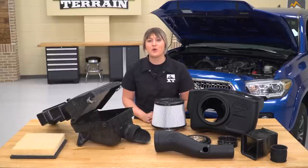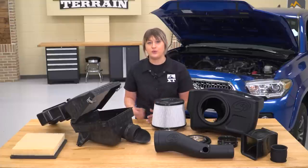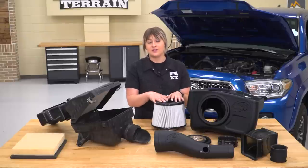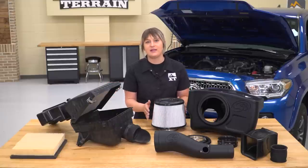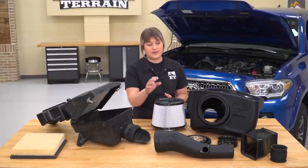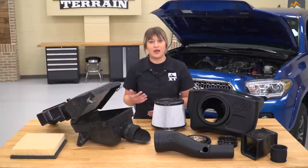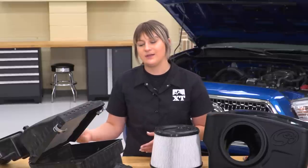So obviously we have a little bit of assembly to do before we can put this in our Tacoma. While I had it on the table, I wanted to tell you a little bit about this in comparison to your factory setup. Overall, this is going to increase your performance and efficiency because of the components laid out. Starting off with the filter, this is going to be an extendable dry filter — it's going to be larger and take in more air than your factory paper filter. It is dry similarly, however you won't have to change this as frequently as you would your factory paper filter. Moving on to the intake tube, this is going to be a lot larger as well as have a straight-through flow design. Your factory intake tube has a resonator which causes restrictive airflow, so with this you are getting way less restriction — all of that air is a straight-through shot to your intake manifold.